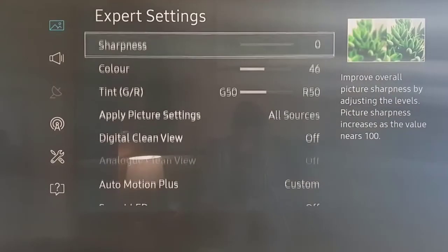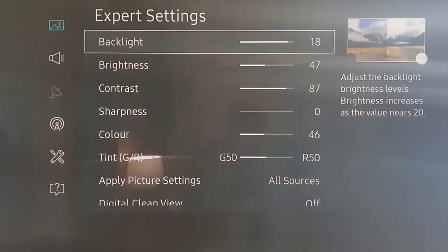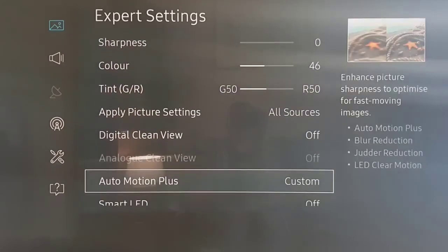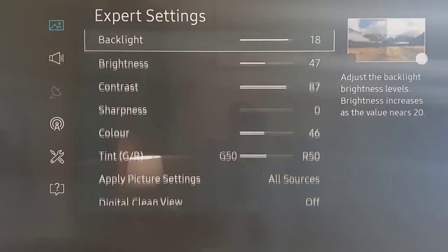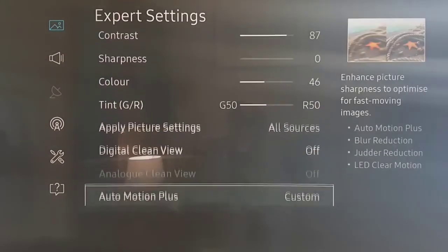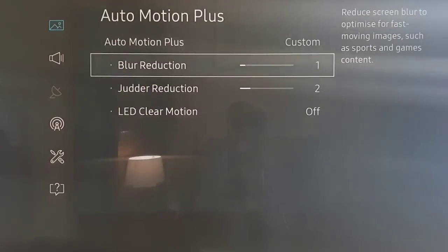So that's what I use for sport — football or anything with fast movement, lots of panning, and tracking a ball. We're essentially using the same settings as for watching movies on Revision 1, but the only real change is Auto Motion, set to Custom with blur reduction at 1 and judder reduction at 2. This changes how the TV handles fast panning and movement during something like a football match.